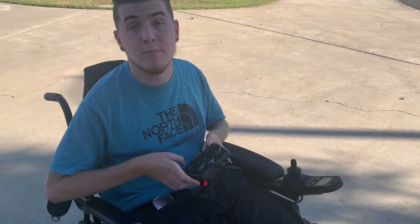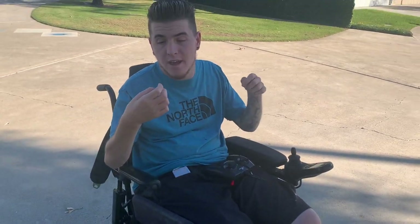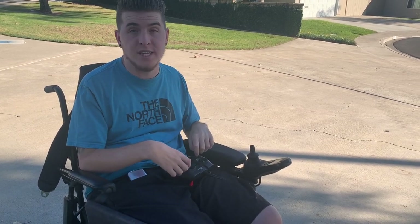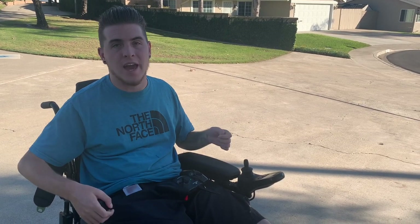I want to fly the plane around a little bit and show you how it flies and how I'm able to operate this as a C4 quadriplegic. I don't have any wrist or finger function at all, so I've figured out how to do this. I'll get a close-up of my hands while I'm flying it — let's take off and fly around for a bit.